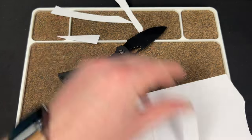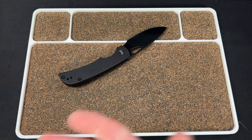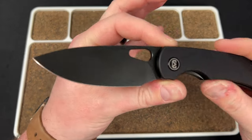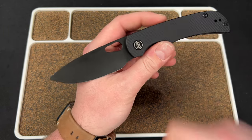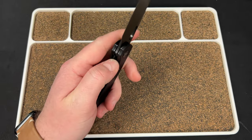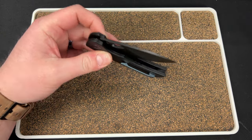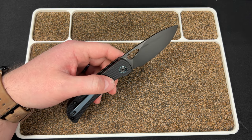I believe Casey used this quite a bit in his review, and the edge is holding up really well. I don't love the PVD coating on here, but it's not bad. I'd prefer a tumble finish on that — you could always have somebody do that. I don't know how long this is gonna last, but I really like it.